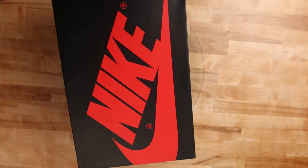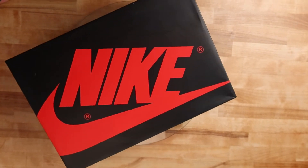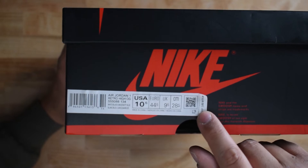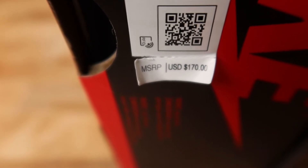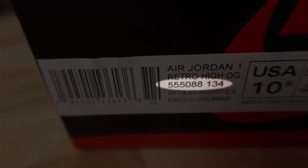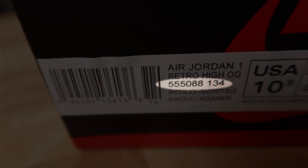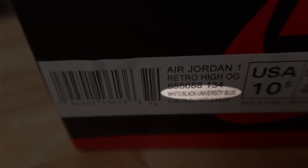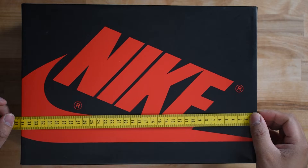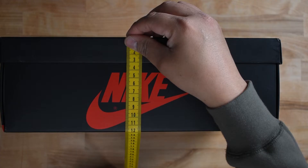This is a standard Air Jordan 1 black shoe box with red branding. The US release will have the suggested retail tab on the box label with the 170 USD price point. Canadian releases should have something similar, and most of the rest of the world doesn't have a suggested retail tab. The style code is 555-088-134, and the official colors are white, black, university blue. The metric box dimensions are 35 by 24 by 12.